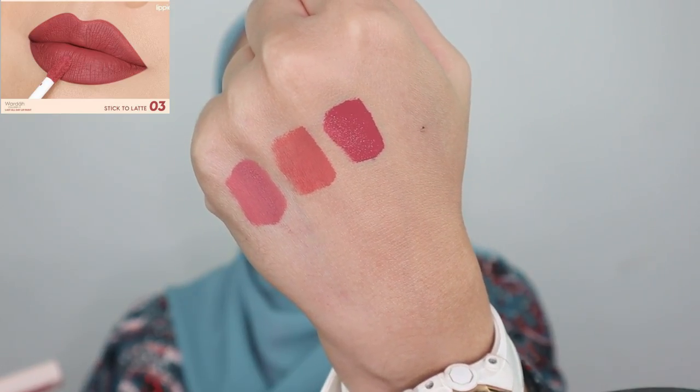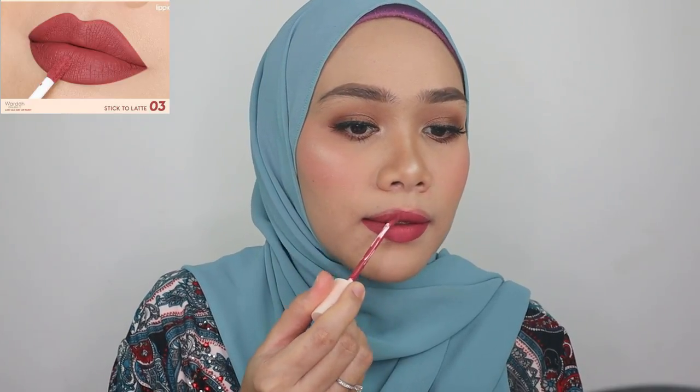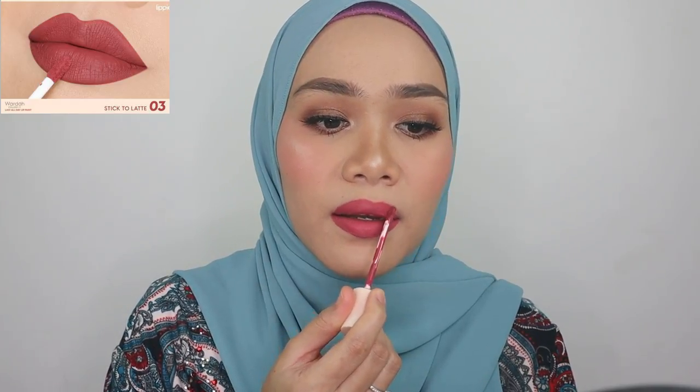This is shade number three, pretty consistent with the website. I love it — it's kind of like a mauve plum color. I honestly love this shade, it's so beautiful and the color looks super nice with my whole look.